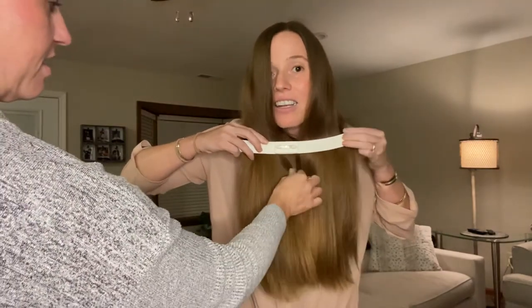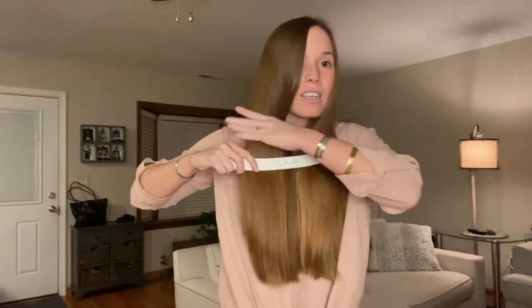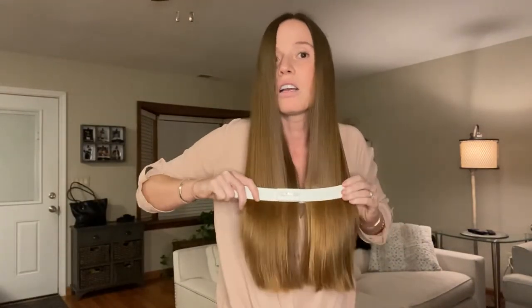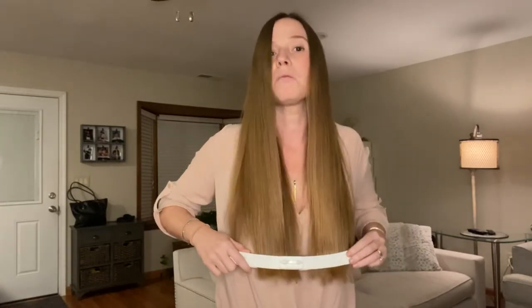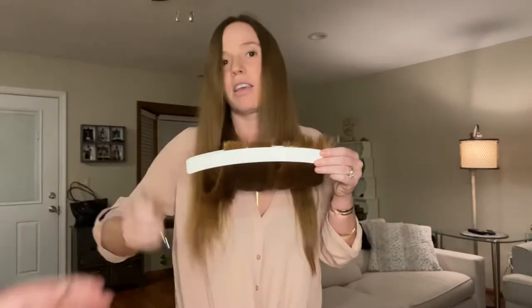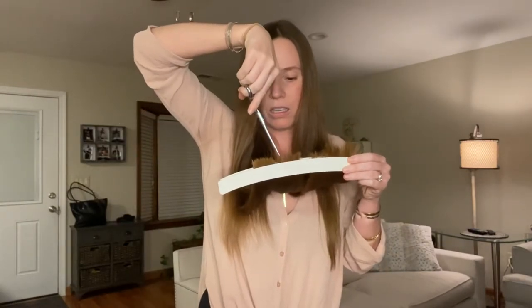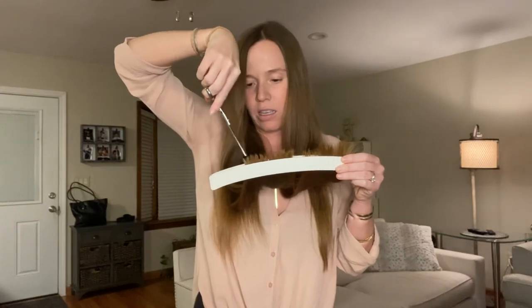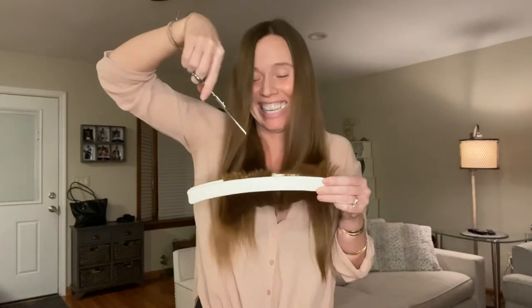All right, so I'm gonna get the clip in there. Okay, the clip's there. Now that side looks longer, so I'm gonna clip it a little bit more. I just got a lot — don't want to get too confident.